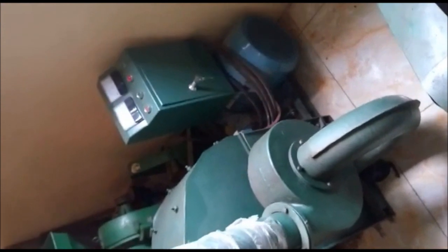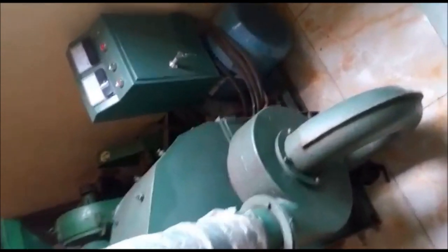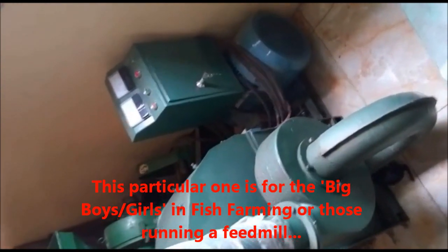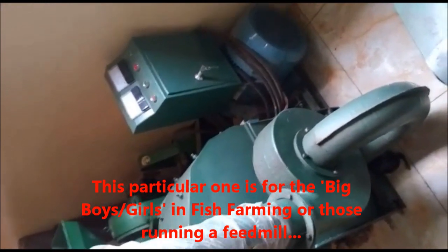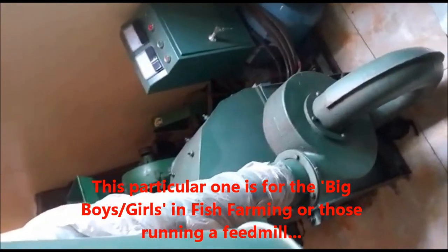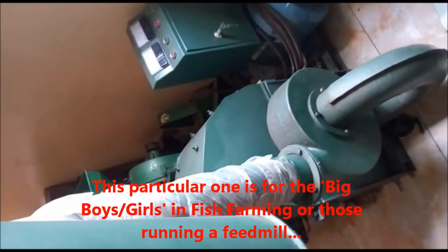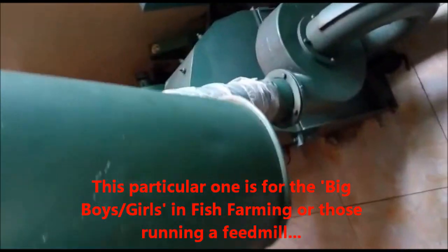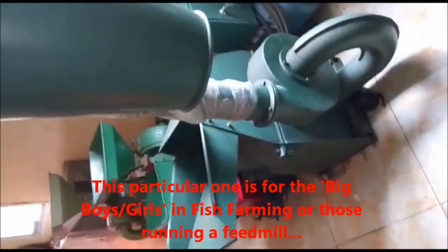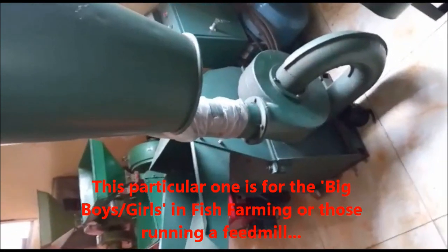Now there's a senior model out there too, with a very decent hopper in front. This one has got 11 kilowatt — I keep saying 15, but it's 11 kilowatt. So that means if you need a generator, you must get a 30 kVA generator, because the starting power of machines is always double the original rating. So be on the lookout. This is not really for small boys, so just be ready.